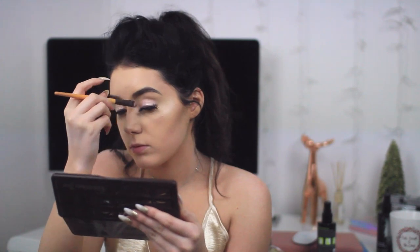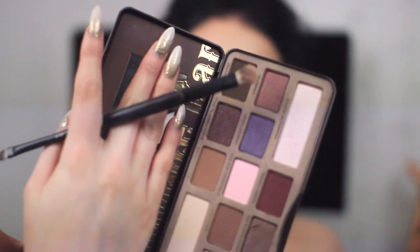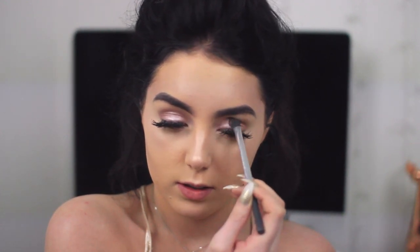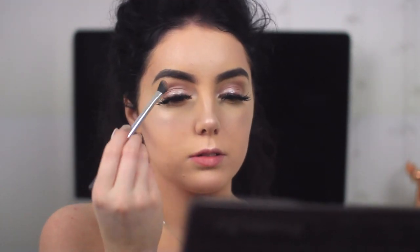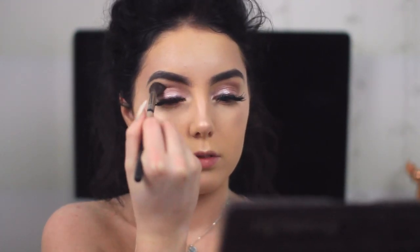Now I'm going in with my Too Faced Chocolate Bar palette, using the shade Salted Caramel in the crease of my eye. I really like this color — it's a great transition shade, it helps the eyeshadows blend, and it works on a lot of skin tones. The palette has shimmery colors, reds, browns, nudes, pinks, greens, and mattes — pretty much everything you need. I also used a color called Semi-Sweet and one called Dark Chocolate to darken it up a bit.